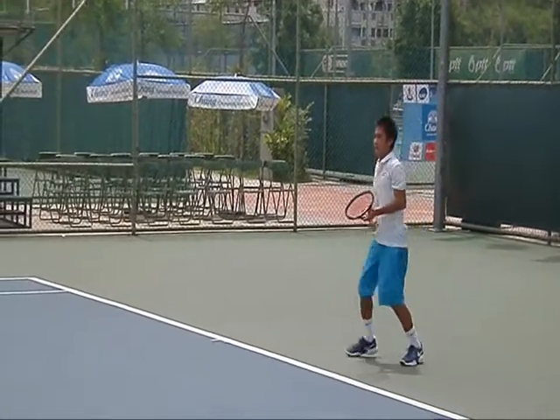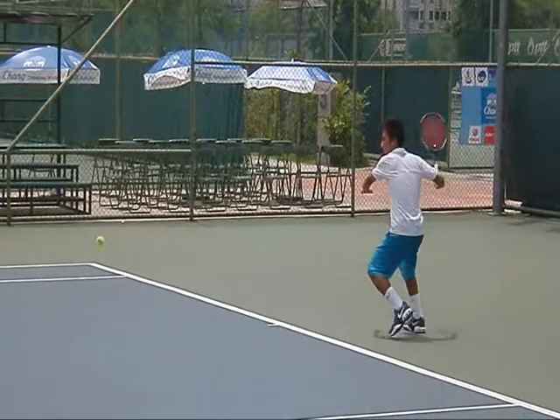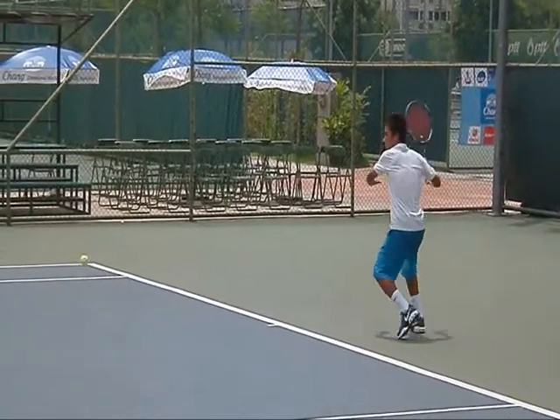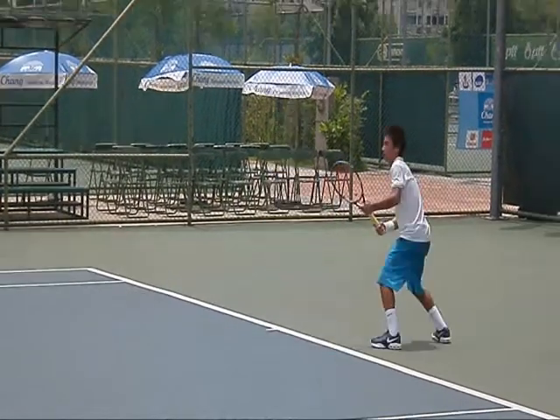This guy's really short — about 5'4 or 5'5. I think he's from Taiwan. This is the part I like about the forehand right there. If you can do this it adds a lot. He's catching the ball as it's coming up and coming back down, and see how he steps into the shot.